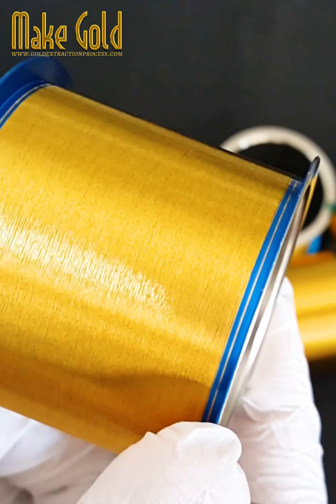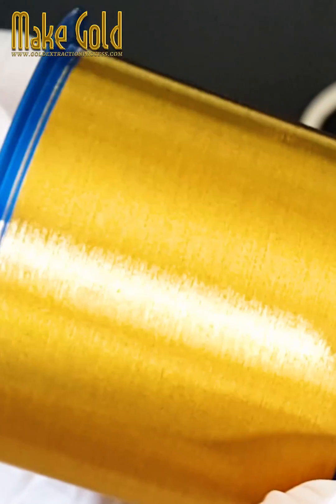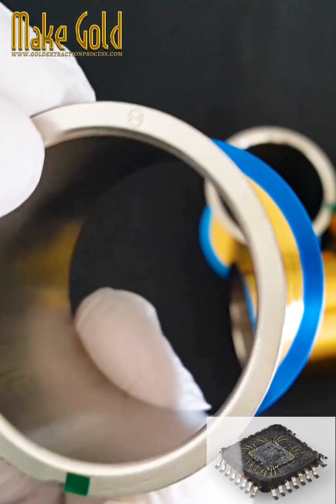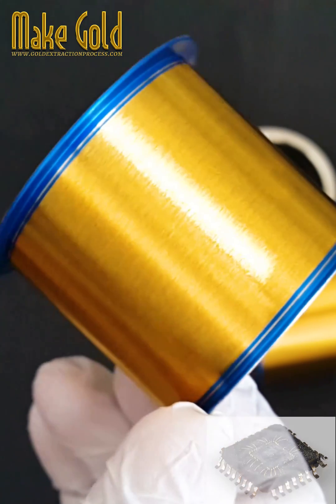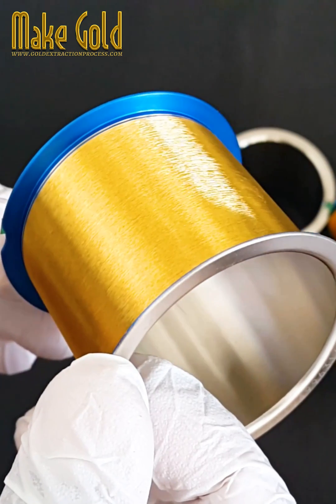Gold bonding wires are thin filaments made of gold that are used to create electrical connections in various electronic devices and integrated circuits. These wires play a crucial role in the packaging and assembly of semiconductor devices. Here are some key points about gold bonding wires.